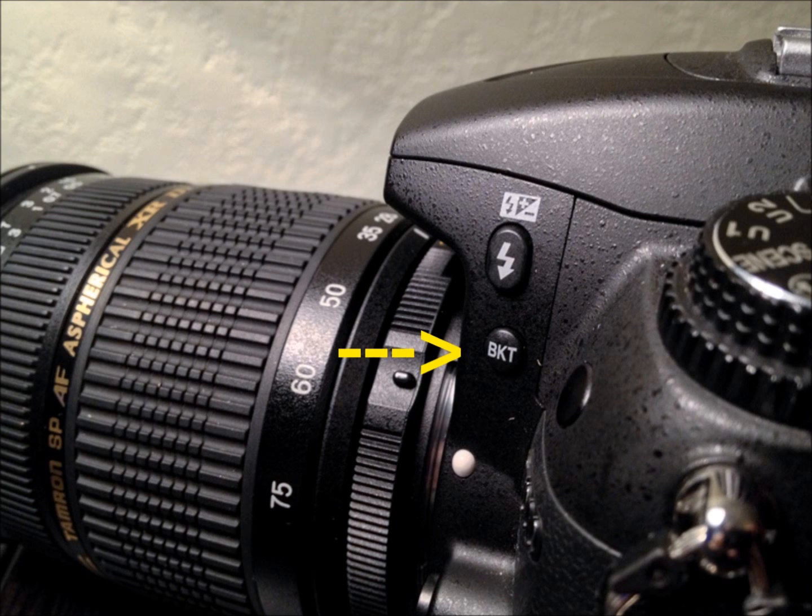After you have your settings the way that you want them in the U1 position, we're now going to locate the bracketing button on the side of the camera. It'll be a small button that says BKT, and this is what allows you to do the HDR photos. It'll take a normally exposed shot, plus an overexposed, plus an underexposed, and when you merge those three together in post, that's what gets you your HDR.